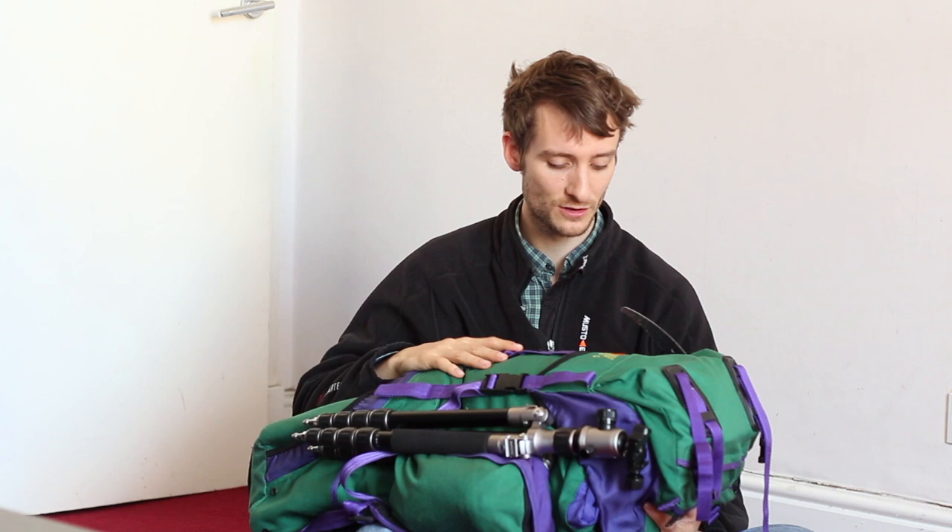It's come to that time in my YouTube career where I feel I need to make a what's in my bag video. Today I'm going to be looking at what I take into the mountains with me in winter and with my camera. So without further ado, let's get stuck straight into it.